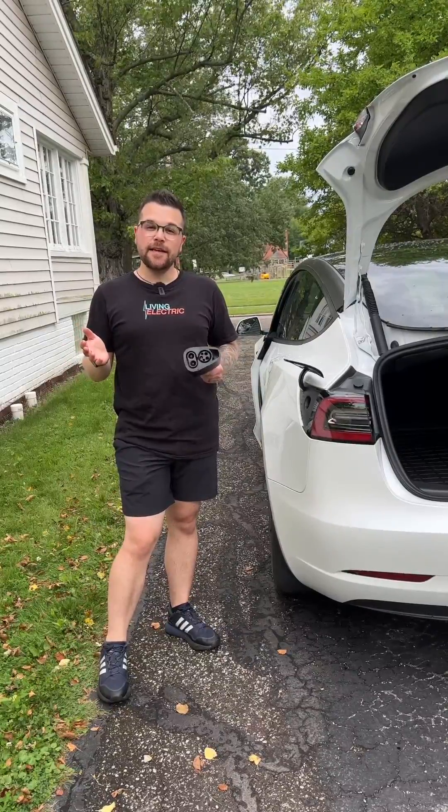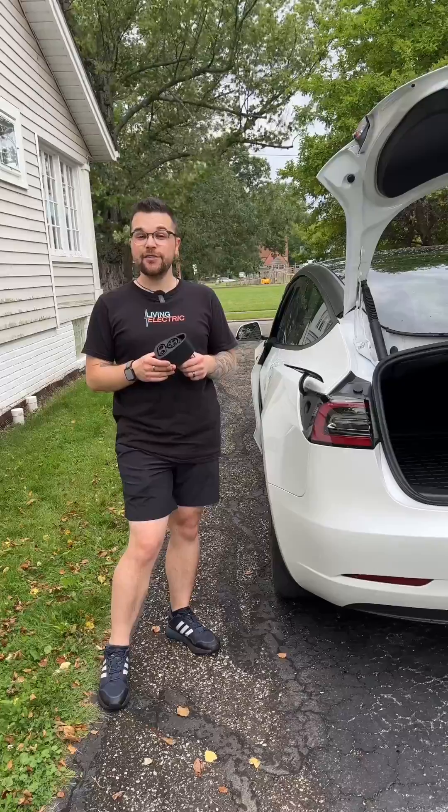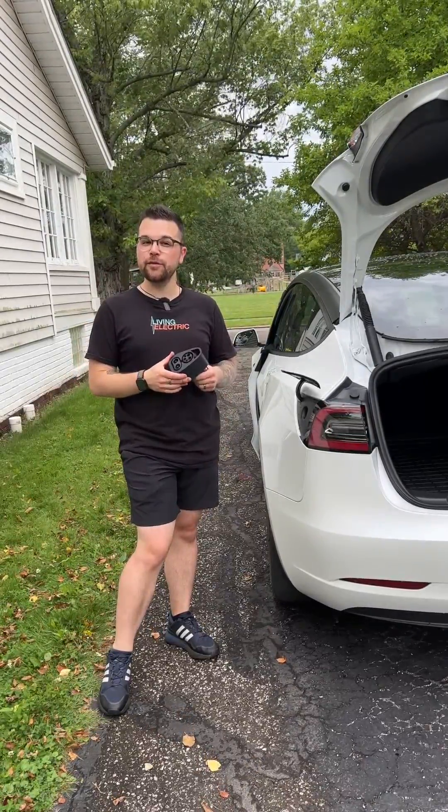Now that our software is up to date on our Tesla, we can now use our CCS adapter at green stations. For a more in-depth video, look at Alex Sibla's video — we'll include that in the description below.